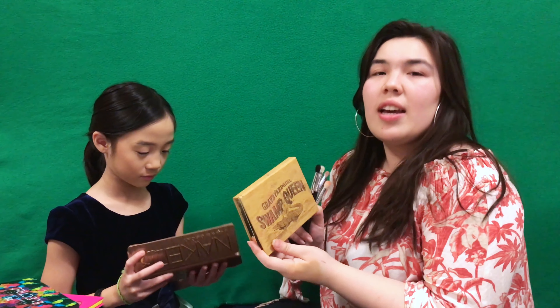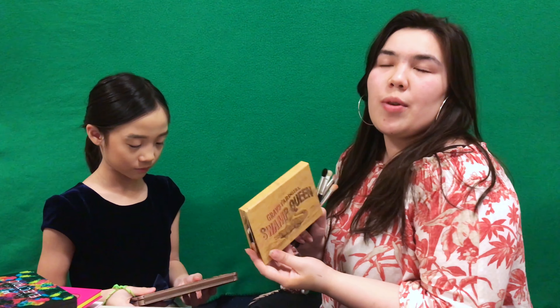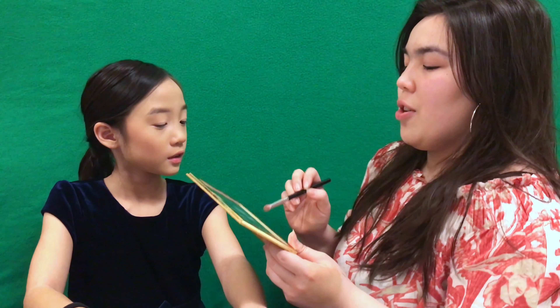I'm gonna do a more natural look since I think it would look better on Rebecca. I'm probably gonna use the Graveyard Girl Swamp Queen palette — it's limited edition so I don't know if you can still get it, but if you can, it's a great palette. I'm gonna start with a transition color in her crease.